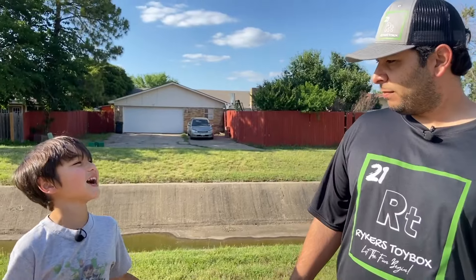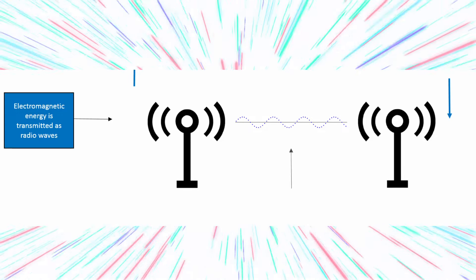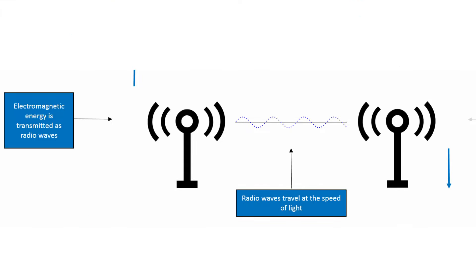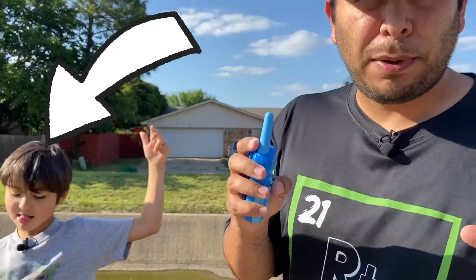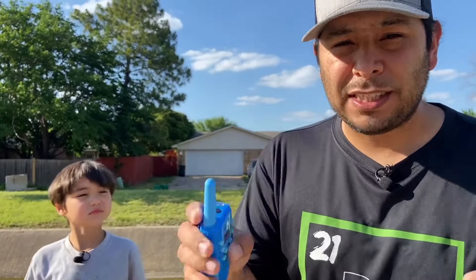Okay, now we're outside. How do they work? As we talk, our words are converted into radio waves and they are shot across the channel we're on so you can receive them on your walkie-talkie. Since radio waves are part of the electromagnetic spectrum, they travel at the speed of light, so they are immediately picked up by the receiver.